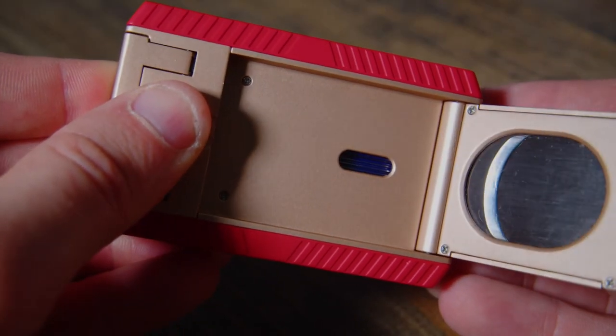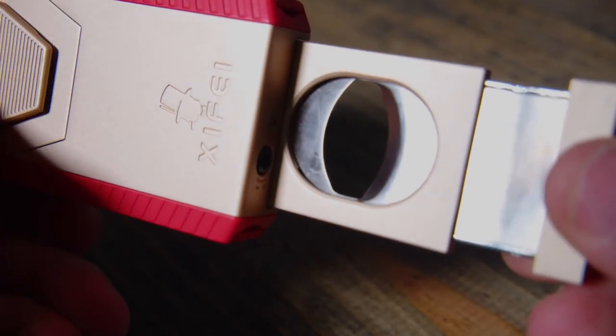On the back of this tool there's a cutter. You simply pull this lever and it opens up. And just like the punches on the side, this cutter comes nice and sharp and ready to go.